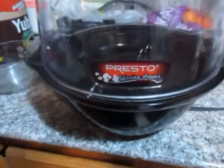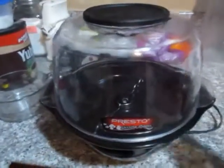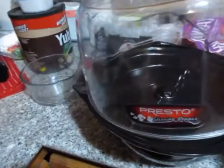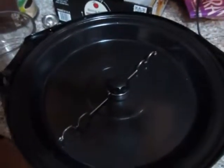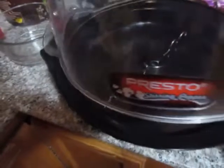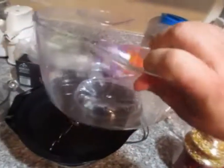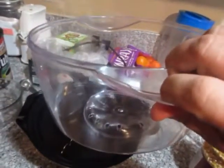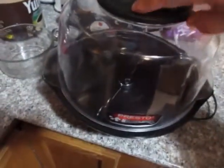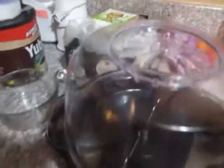It is a Presto stirring popper. I don't know if you've ever seen one of these, but as the popcorn cooks it stirs it. And this doubles as a holding container like this, so you can flip it over and serve the popcorn that way. You take this lid off and you put soft butter up here and it melts into the popcorn.